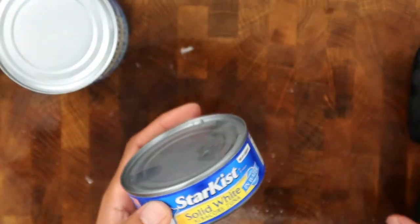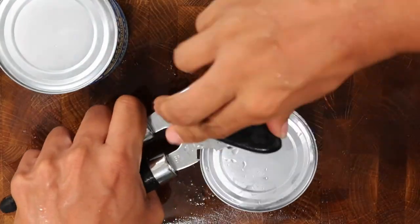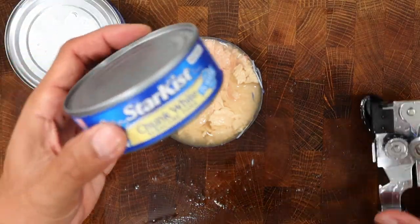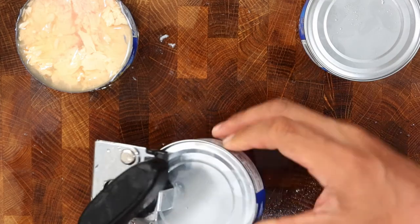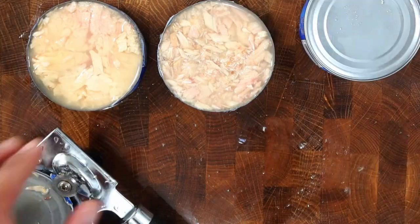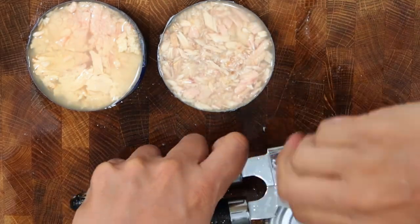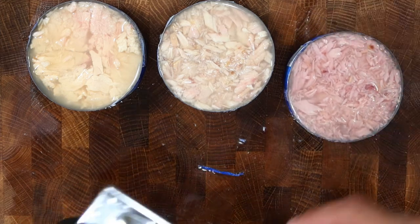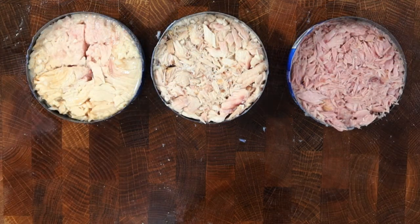Now let's open each can and see how they look inside. Starting with the solid white tuna can, next is the chunk white tuna can, and this last one will be the chunk light tuna can. As you see, it's got more of a pinkish color. I'm gonna drain out all the liquid water, and here's how each can looks with all the liquid drained out.